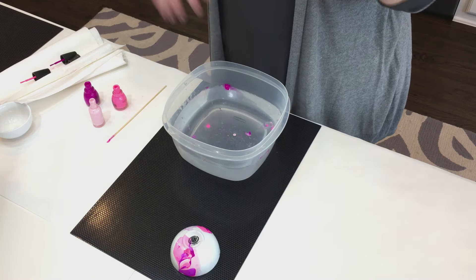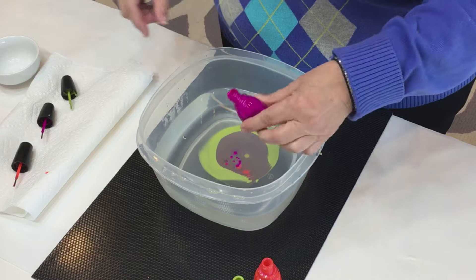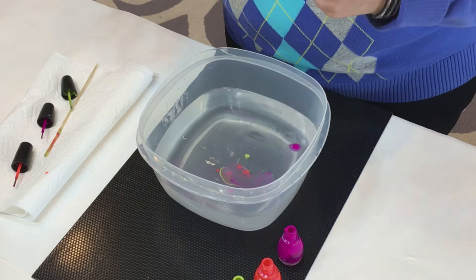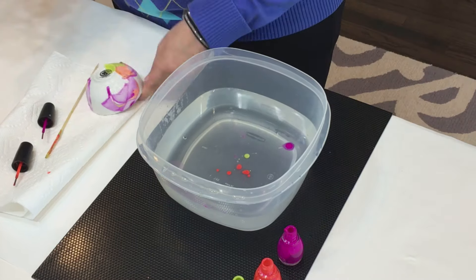You want to let it dry overnight. We made our bowls and they are drying, and that was a lot of fun — I think they turned out really pretty.